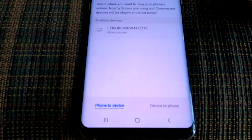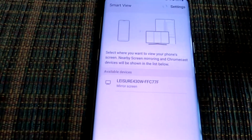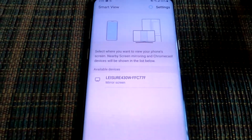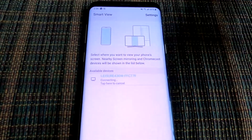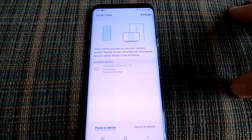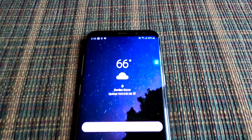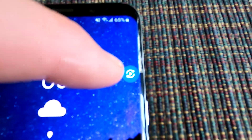This screen will pop up — Smart View settings — and we're going to tap on that device. You would tap on your Smart TV, etc., and it's going to go ahead and connect. Your phone will then kind of go back to its regular menu, but you'll see a little Smart View icon there.